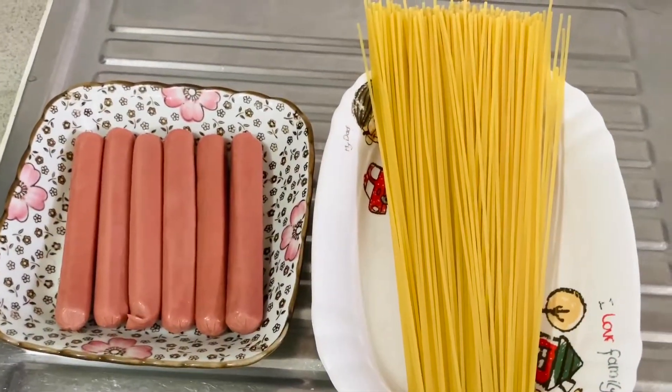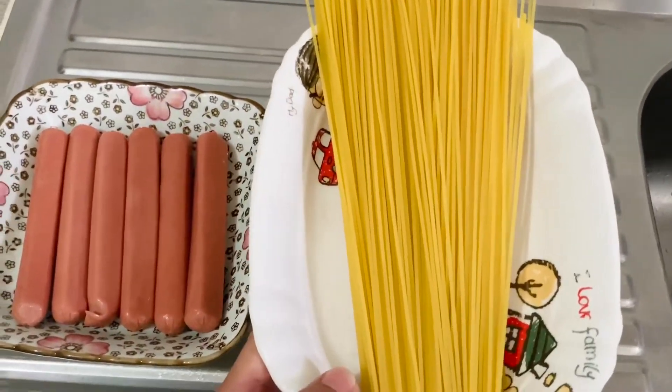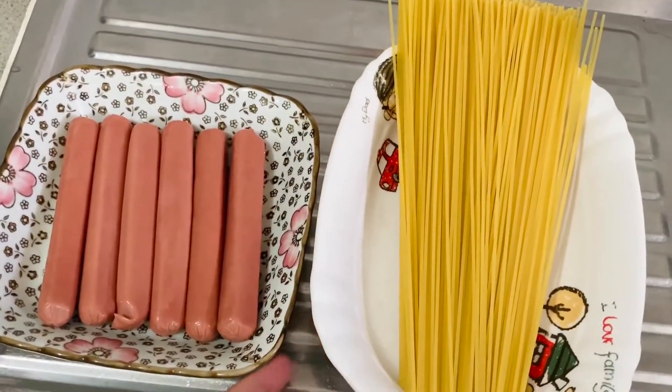Start na tayo mga langga, meron ako ditong 6 pieces of chicken sausage and 250 grams of spaghetti pasta.